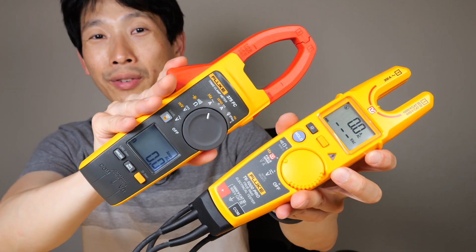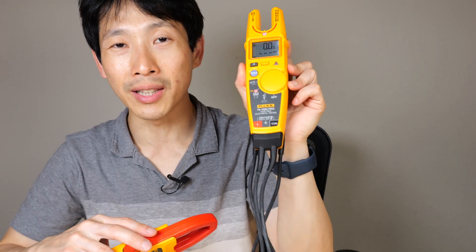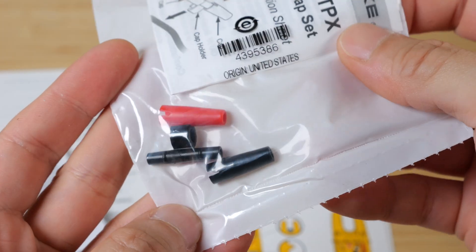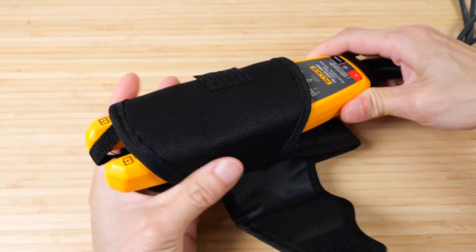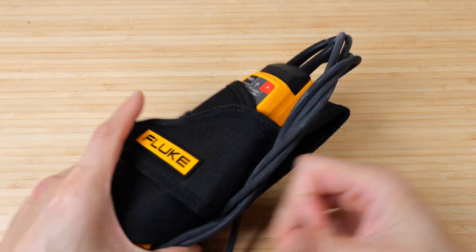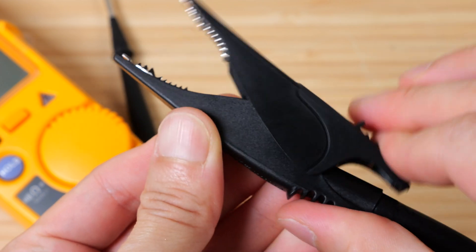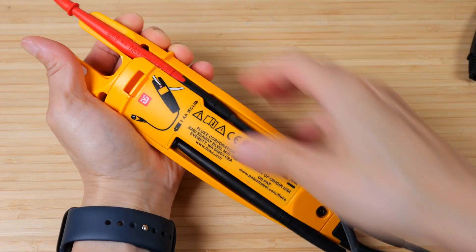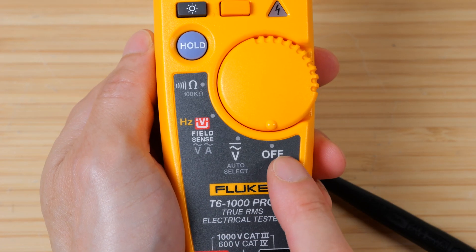One of them is an open jaw and one of them is this clamp meter type. Open this little clamp over and create a loop. Let me do an unboxing of the T6-1000 Pro. Nothing else in the box. This T1000 Pro can do a lot of things.